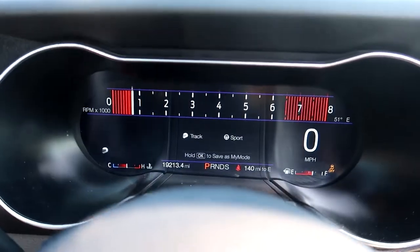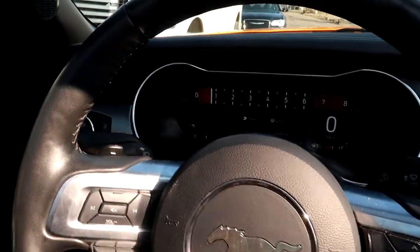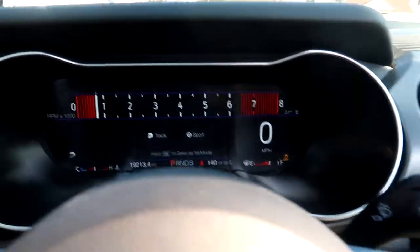Look, it all changes — all digital dash. We got the whole drag strip mode too. Yeah, it is a convertible coupe. That boy about to come in nice. We gonna put the top back in a little bit.